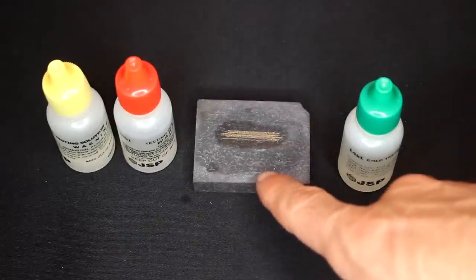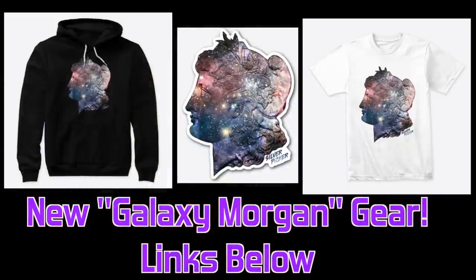Woohoo! That's gold, baby! Hello everybody, Silver Picker here and welcome to the Silver Picker Squad. Today's video is a comprehensive guide to testing gold and silver items at home to see if they are real or fake.